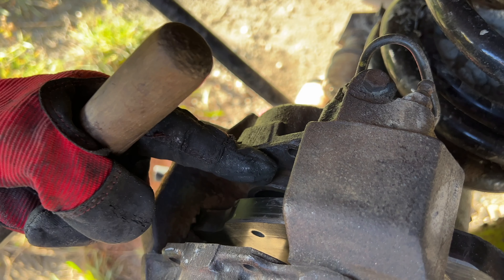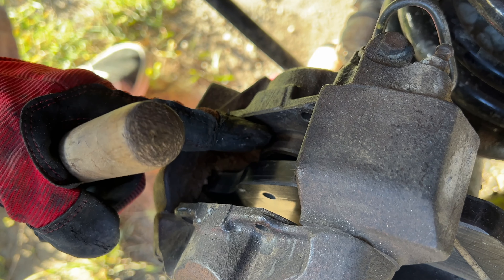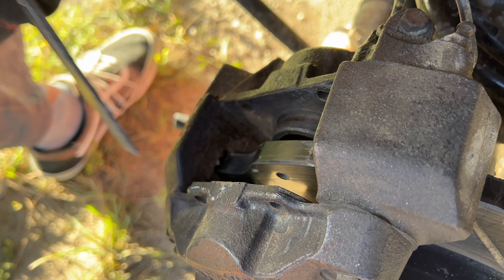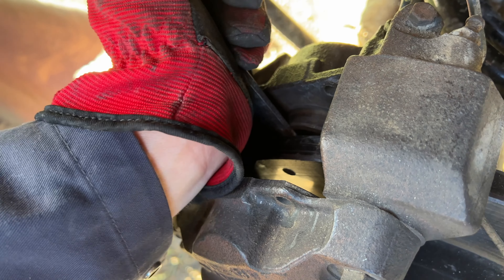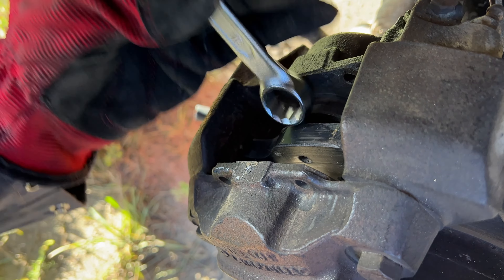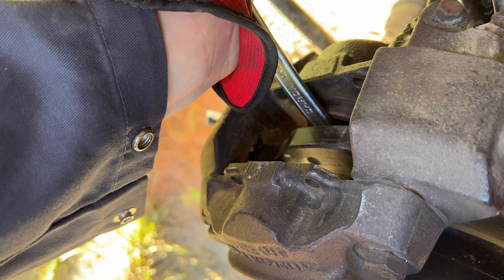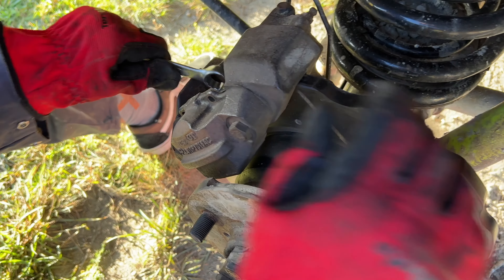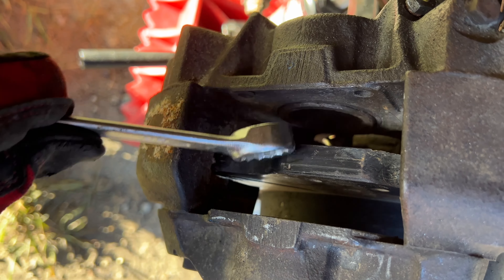These two pistons — there's one here and a smaller one here because it didn't come out as much — but we have to put them back down all the way to zero, and then put the new brake pads in, otherwise they won't fit. It's hard, but it's going in. Look at it now — the piston was really out, and now it's really in.